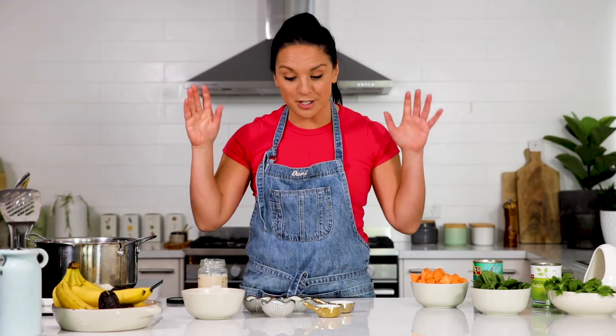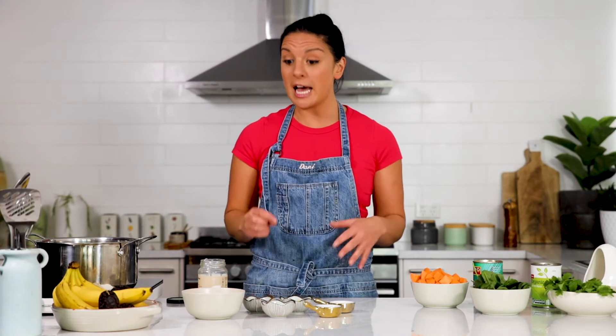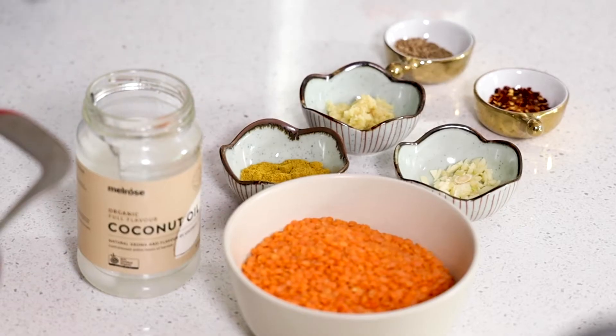There's nothing more nurturing and comforting than a big bowl of dhal. I absolutely love it. It's one of my go-to recipes that I keep on my menu at home all the time because it's cheap to make, the kids love it, and it's so, so good for you. I'm going to show you how to do a really simple one with ingredients you've probably got in your pantry.